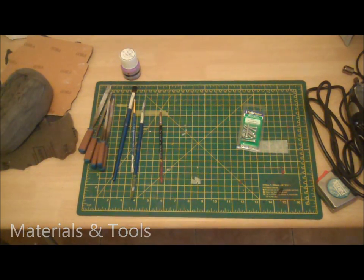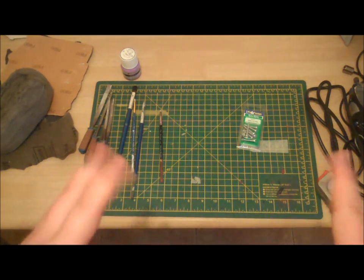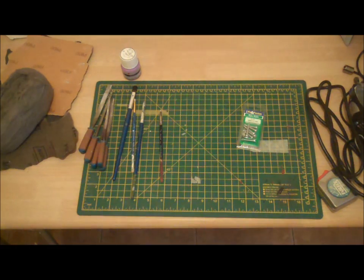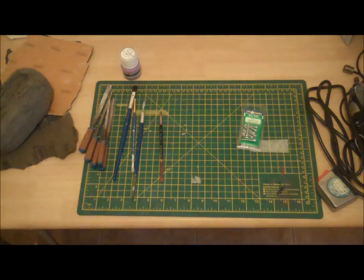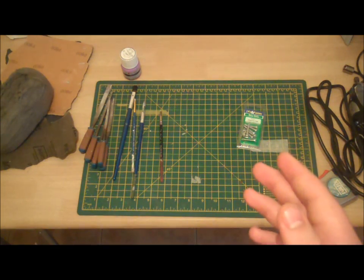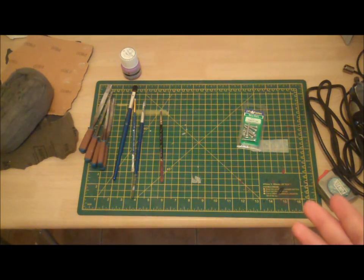I'm going to give a basic rundown of the materials that I use while working on a kit. These by all means aren't the be-all end-all materials — these are just what I use and what I feel comfortable using when I'm working on a Boba Fett helmet kit. I'll start off with the materials you'll really need first, going on to the minor but still important stuff.